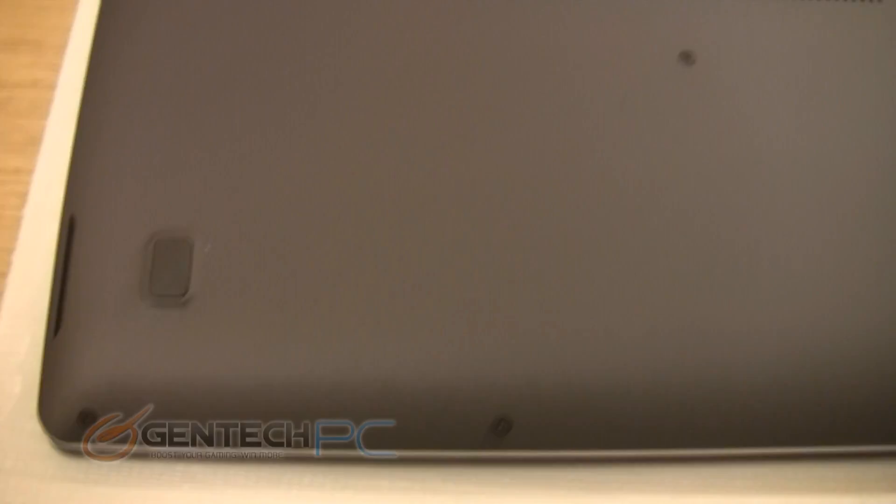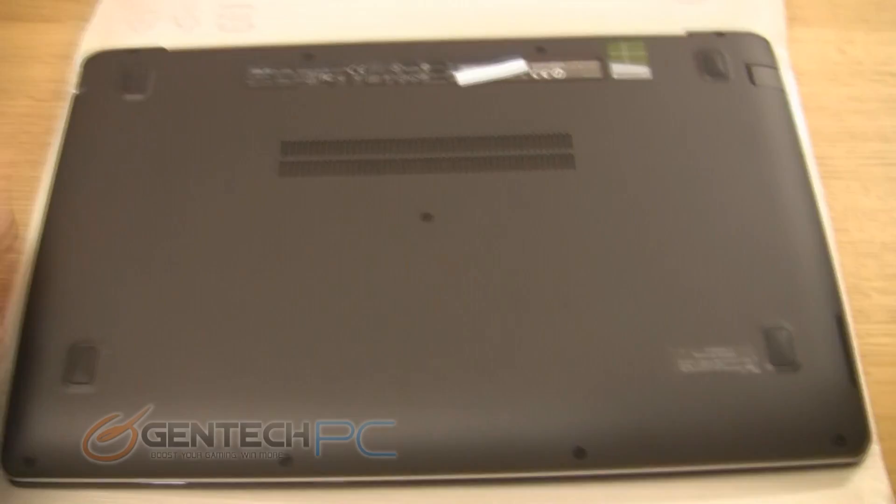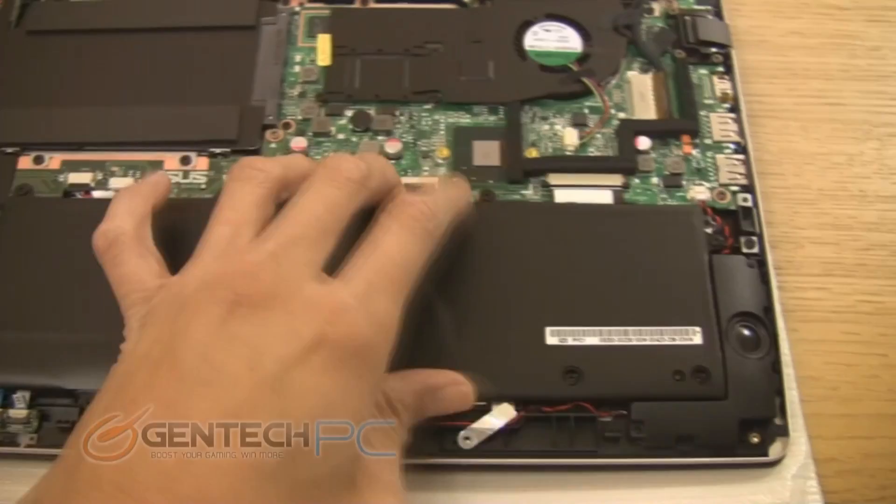Let's flip the unit over and take a look at the bottom. You can see there's not a whole lot of ventilation slots on the bottom, and that is because it's designed to run cool — nothing in this unit uses a whole lot of power, therefore not a whole lot of heat is produced. The matte black finish is actually rubberized, so when you touch it you'll feel that grippy rubberized finish. It's soft on the hands and makes it easy to grab in and out of your bag without dropping it.